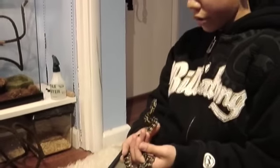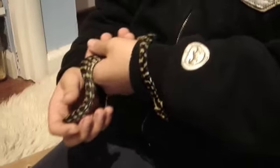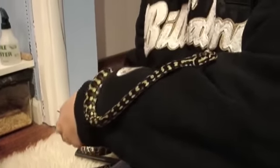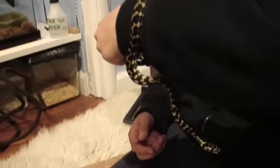This is my jungle carpet python. I'm a little nervous because he might bite me, but whatever. You can see his colors are pretty nice.